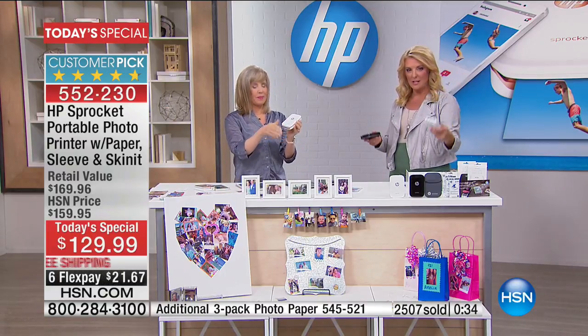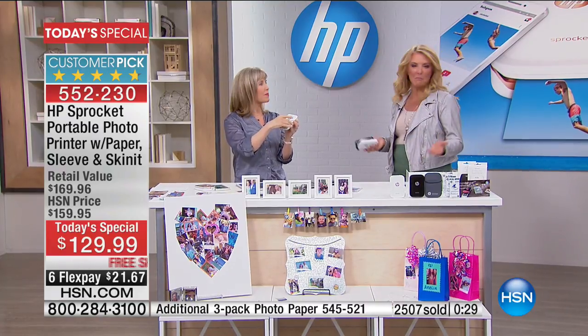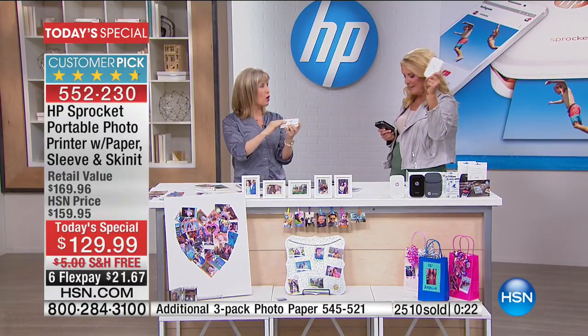We're at 2,500 sold just in the first airing. You have two different color choices. We have the best package anywhere in the country — you're not going to get a better deal. In fact, it is the best price anywhere as well. Kathy got the white. Smart girl.